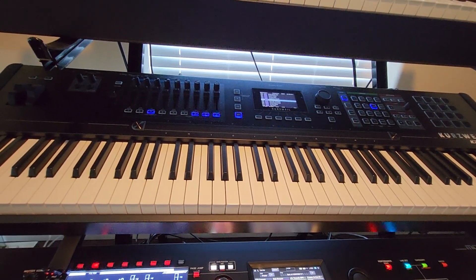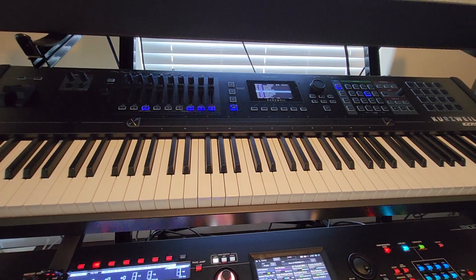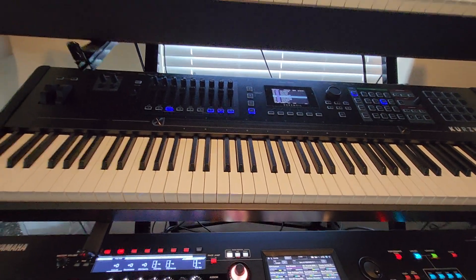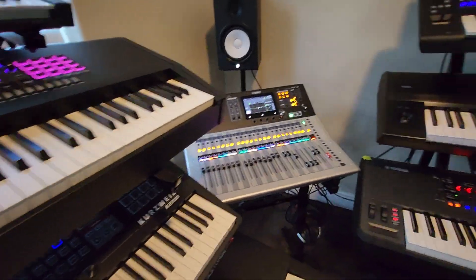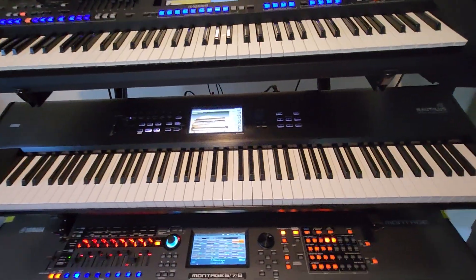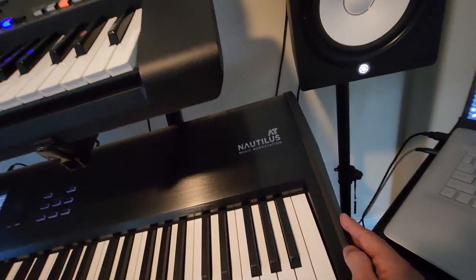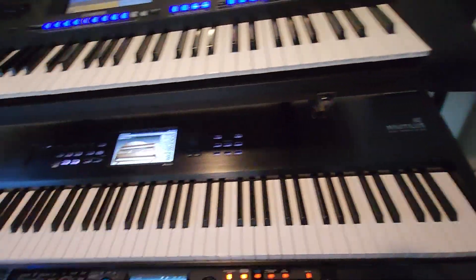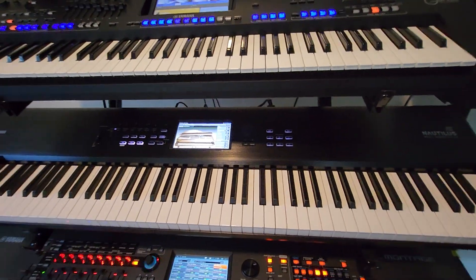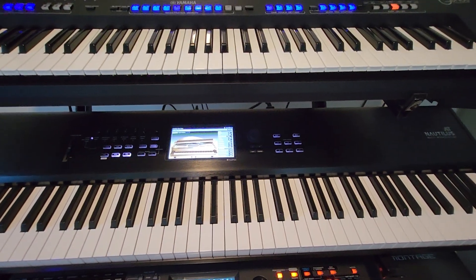The only problem is just the workflow and not having a touchscreen, which makes it a little complicated. But if you get used to it, you can definitely work with this. At this price point, the direct competitor to this machine will be the Korg Nautilus with aftertouch, which I like. I believe the Korg Nautilus has a slightly better build quality — it's made in Japan — and it's nicer because of the wood panels and the touchscreen.